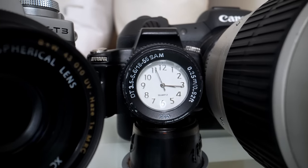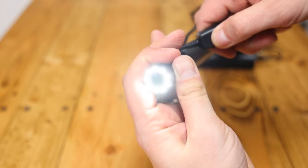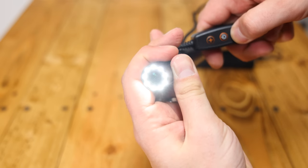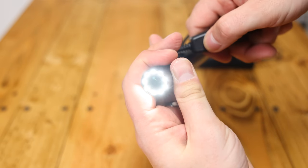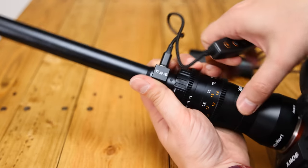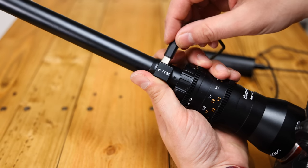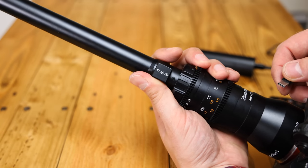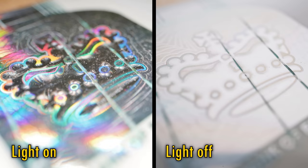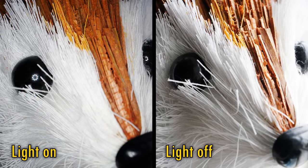And to top it all off, there are a series of LED lights at the end, which can be adjusted to various strengths. Unfortunately, they're not powered by your camera — you will need a separate USB battery pack to power them, which plugs in at the rear. Any USB power source will do, such as a small portable recharger. Those lights are really helpful, as you'd expect, and they have a dramatic impact on your final image, for better or sometimes for worse.